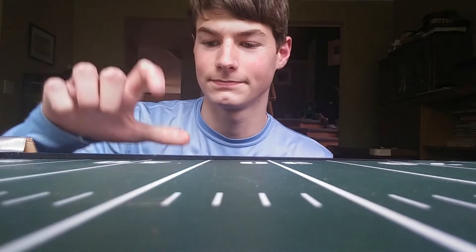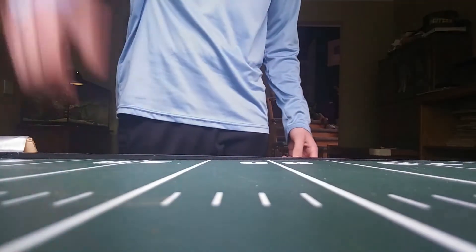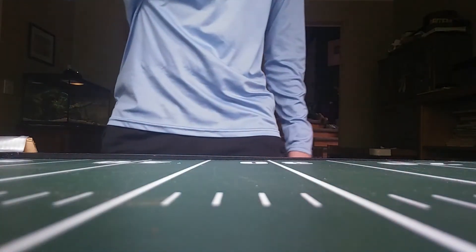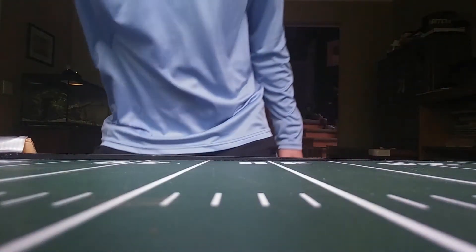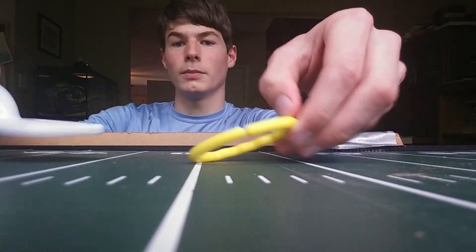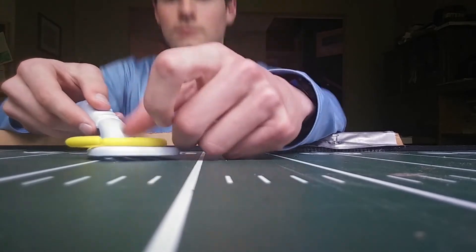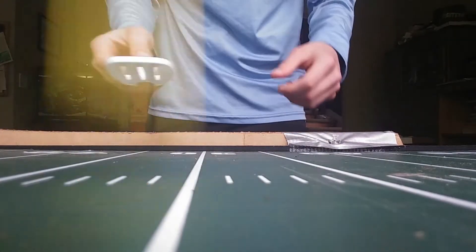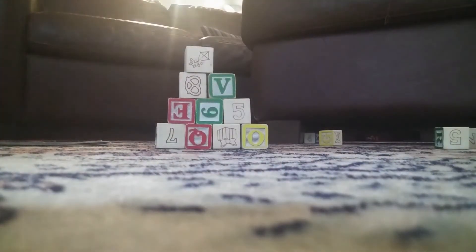Alright, I'm gonna try to do a little bit of a football on the field beat drop. I don't know what this is, but I'm gonna try to flip it with this little toy spatula. Oh! Oh! Oh!